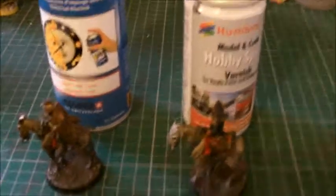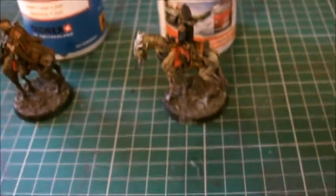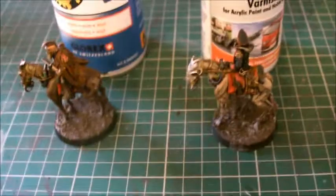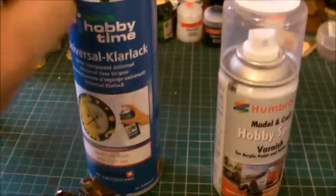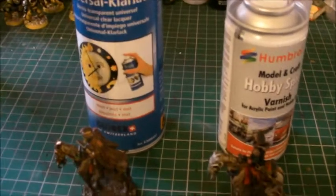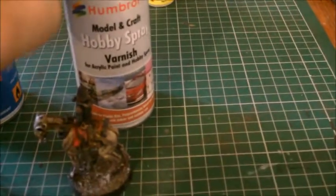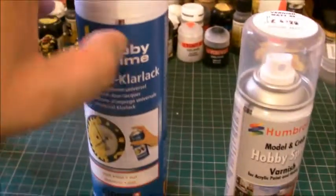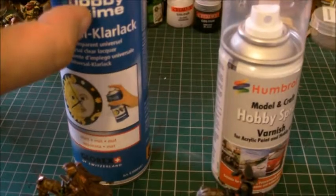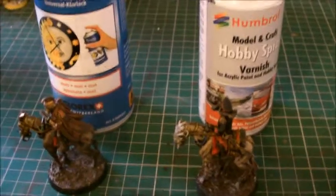Right, so I've tried out the sprays — because I think it's always worth testing something before advertising it. I have to say, where this one came out like liquid honey — very slow spray, thick droplets of varnish — this one came out like liquid lightning. A big cloud, tiny droplets, covered the entire model. The Klarlack was just a very slow spray; maybe I've got a defective can, which is a bit of a shame.